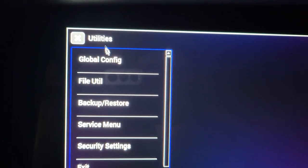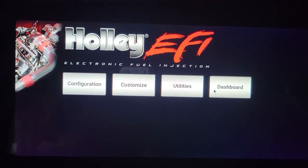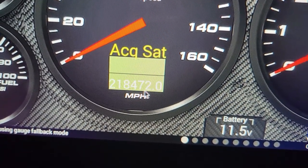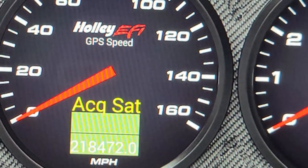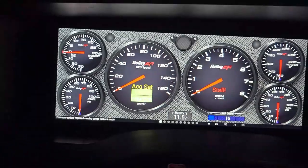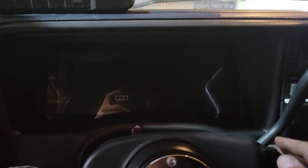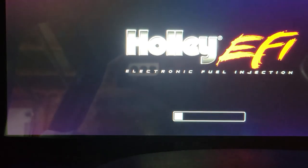Go to previous, back to utilities, then back to dashboard, and you'll see 218,472 miles. Let's see if it'll save. Let me zoom in so you guys can see it. Now let's turn the key back, count to five, and see if it comes back on. One, two, three, four, five — let's cycle the key and see if it saved.